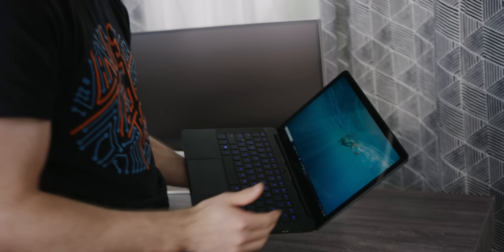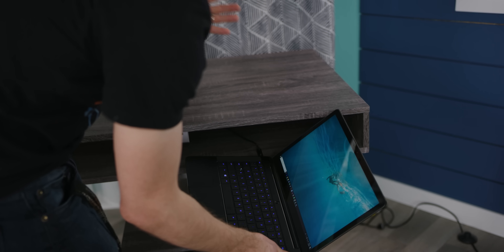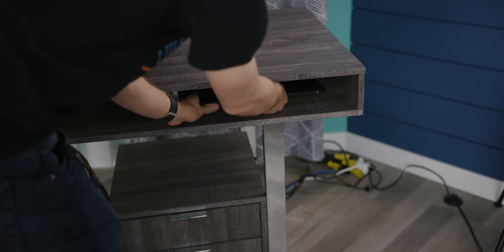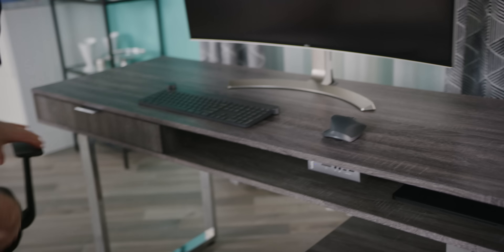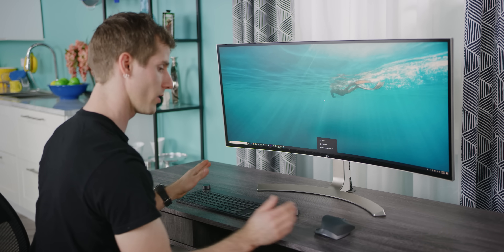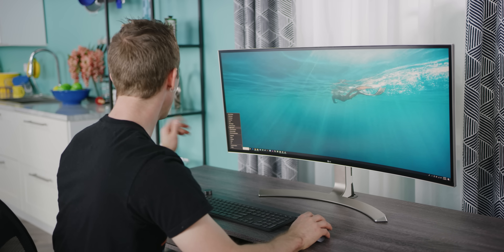So, how does it work? First, configure your laptop to not go to sleep when you close the lid. Once it's powered, close the lid and tuck it in — it won't go to sleep. Give it about 5 to 10 seconds, and the monitor should come to life and peripherals should start working.